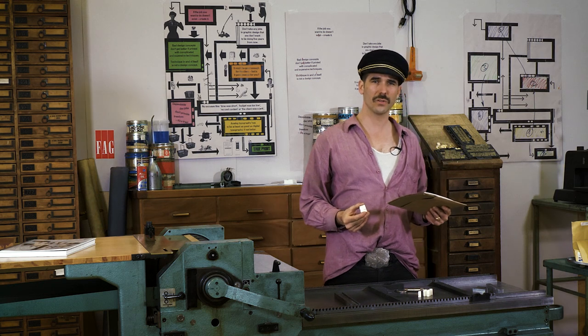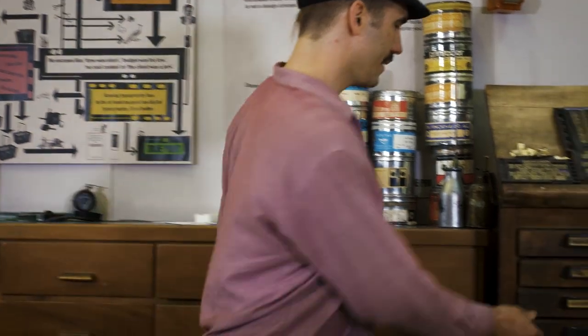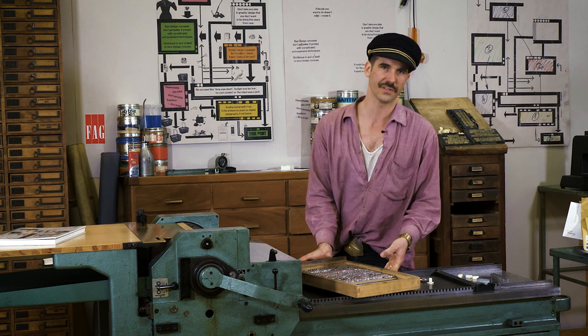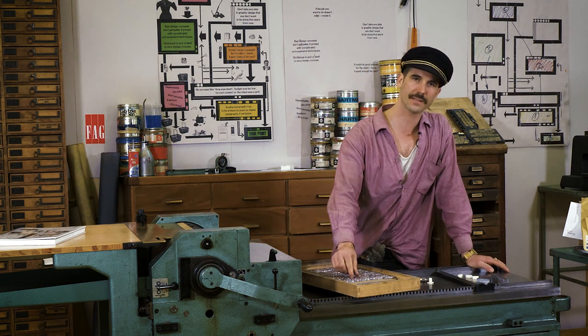Well Jim, I'll show you. I was facing a big challenge — I didn't have enough type to typeset all the words I needed on this poster. But I had an existing set of metal type; I just needed more characters. So I developed this technique of casting plastic type.